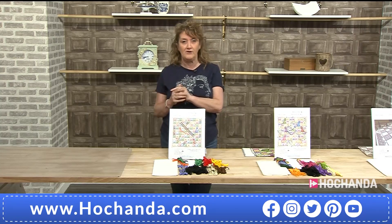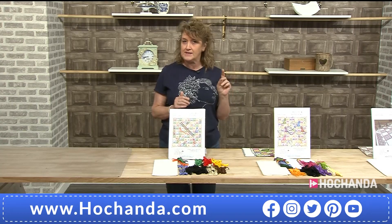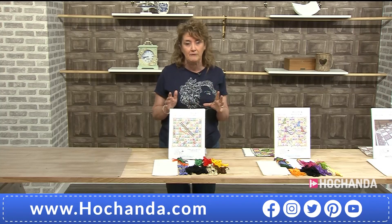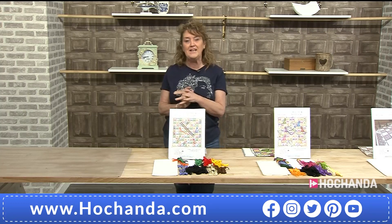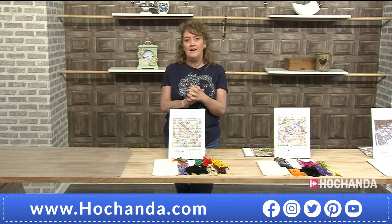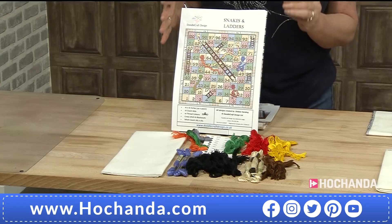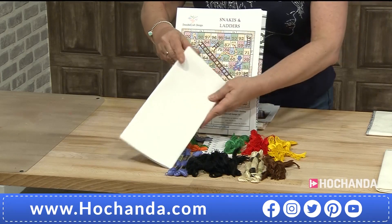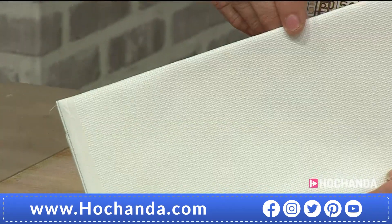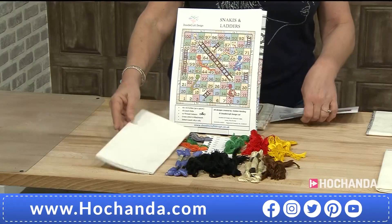We've got details of the first kit on screen with some very affordable prices. If you want to jump ahead and have a look — especially at the chessboard ones, because they've been popular before we even came live — we are going to have a chat with the company themselves a little bit later on. They're based right in the middle of Scotland. The kit includes your aida: that's 18-count aida, so 18 holes per inch — very easy to stitch with. When you start laying down those stitches it all comes together beautifully.